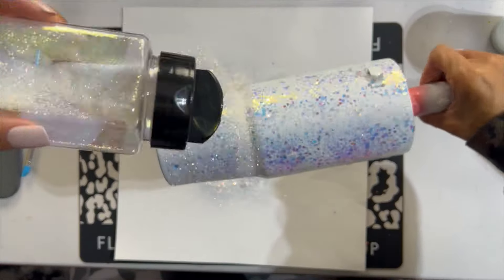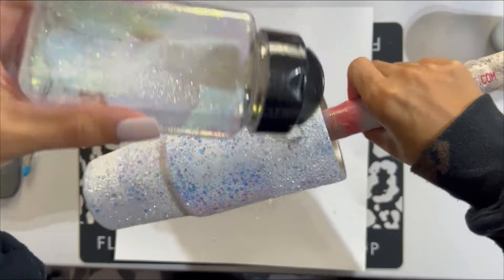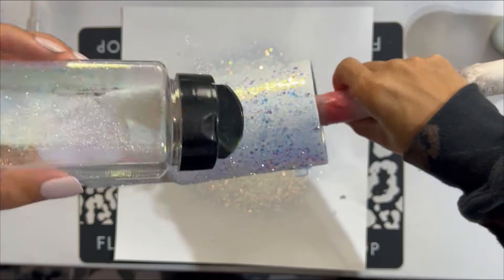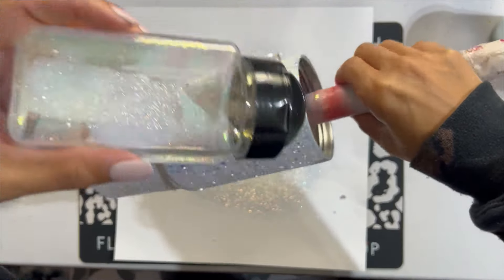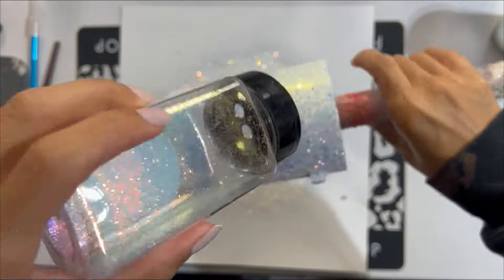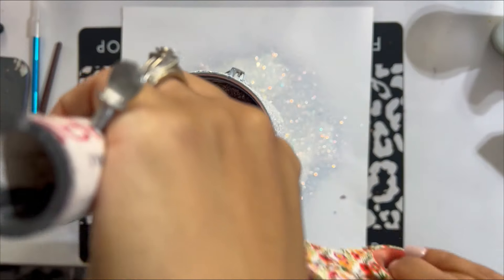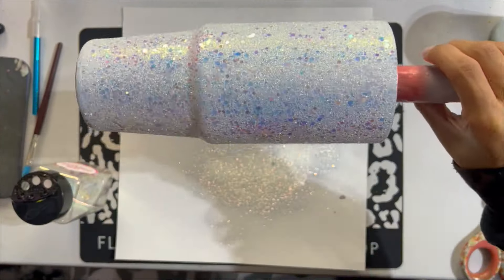The first coat of glitter I added was Folori from Peachy Olive Glitters — a very chunky white that I laid down as a foundation all around the cup. And then I'm going to go back in with a finer cut. This is Opal Daydream from My Asia Creations, a really fine white glitter, to cover up the rest of the glue applied to this.